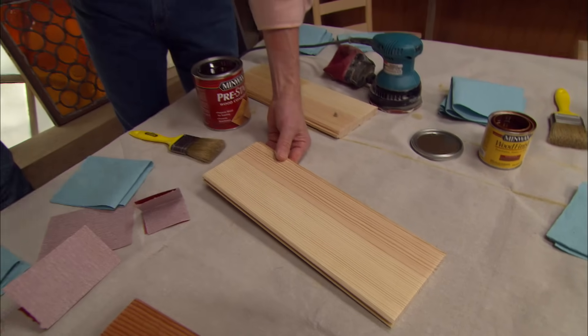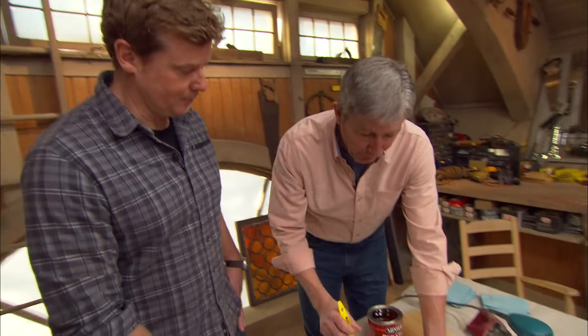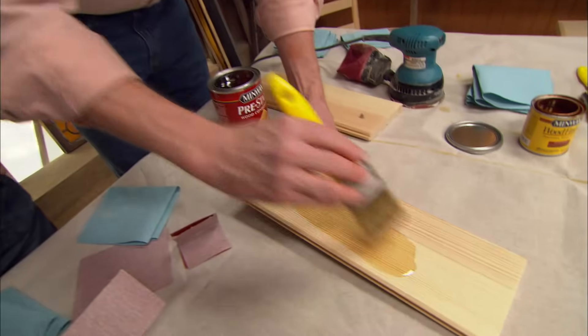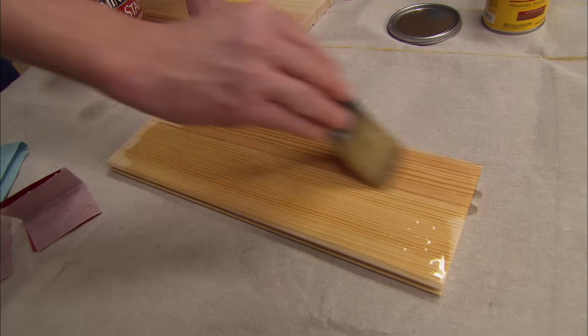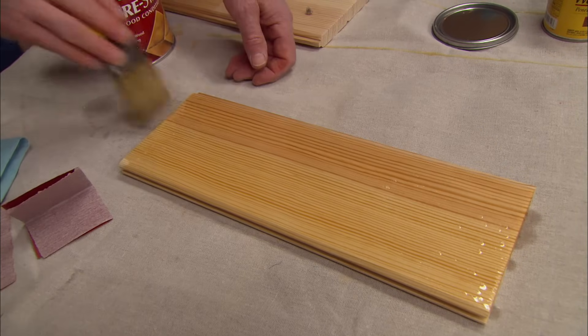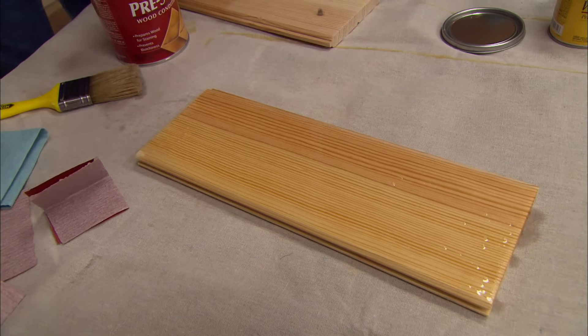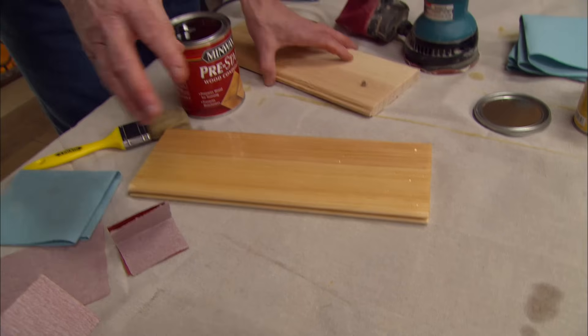The second thing you have to recognize is wood is unpredictable. Those big pores can turn blotchy on you, and we don't want that to happen. So we're going to put on a coat of wood conditioner. This is going to help reduce the blotchiness. It's especially important on the softwoods like fir, pine, and spruce, but even on your hardwoods it'll make a big difference.